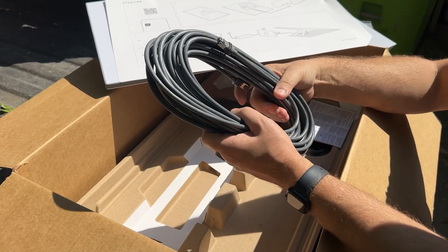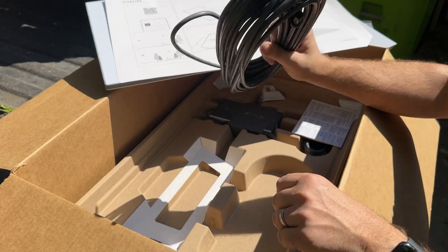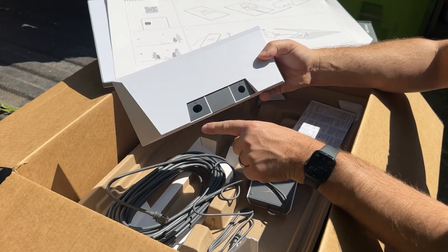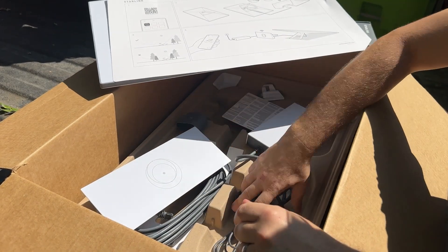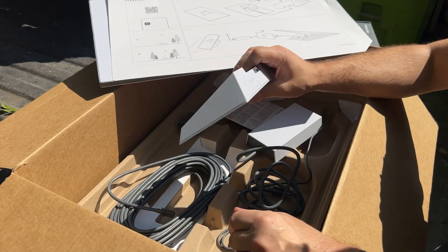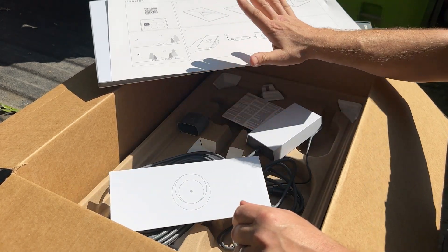I think this comes with only a 50-foot, maybe 75-foot cable. I'm not sure if this is long enough - I might have to get another one. The power adapter sends power to the router. The router actually sends power out to the dish. The dish is powered by the ethernet cable. So I'm going to get this all set up outside and see if it works. I'll just put the router outside before I start drilling any holes in the wall. We'll see how well I can get a signal here.